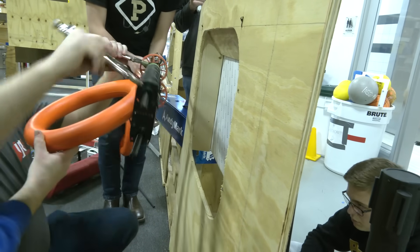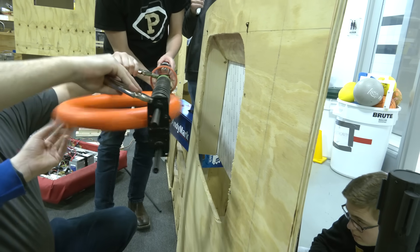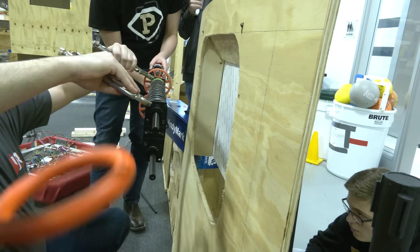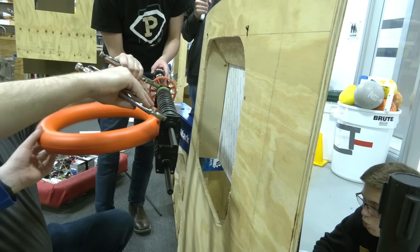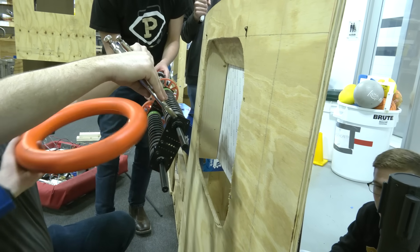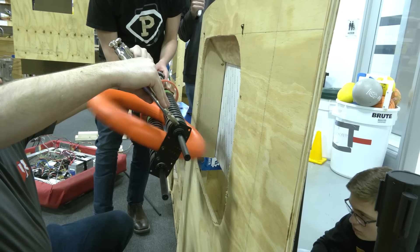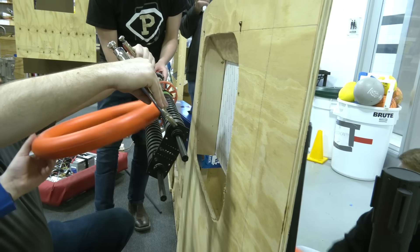Here's a test where we're going to try and put the note in dead horizontal and see how that works. Even a slight angle looks to be sort of deforming the note and pushing it down into the slot.